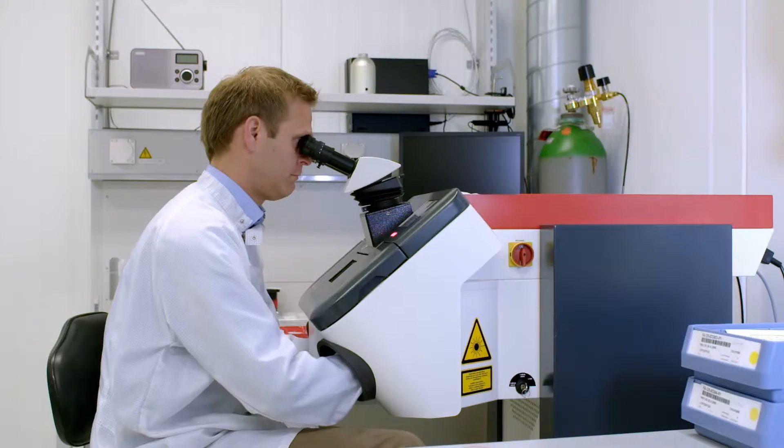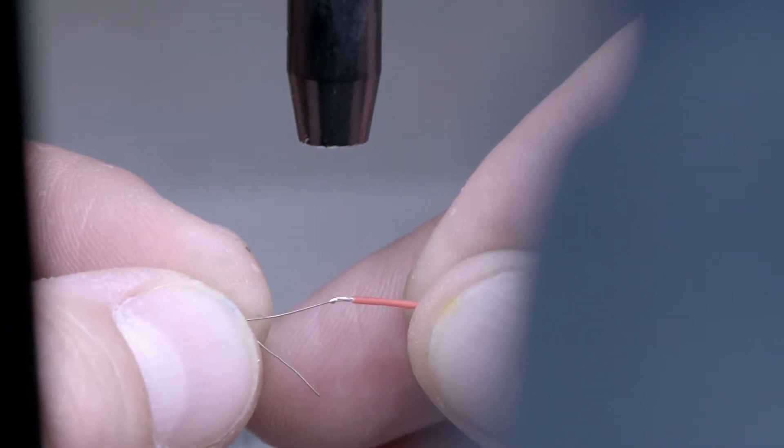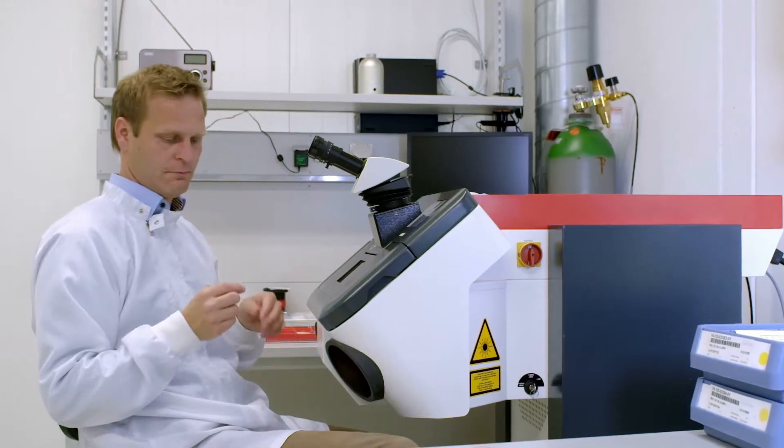Customers typically purchase sensor elements with short lead wires of 7 or 10 mm. For final assembly, the wires are extended by soldering, crimping, brazing or welding, which is followed by insulating the extension area with shrinking tubes or insulating sleeves.